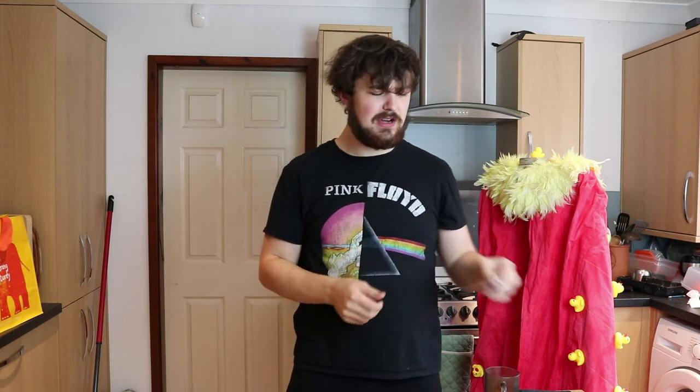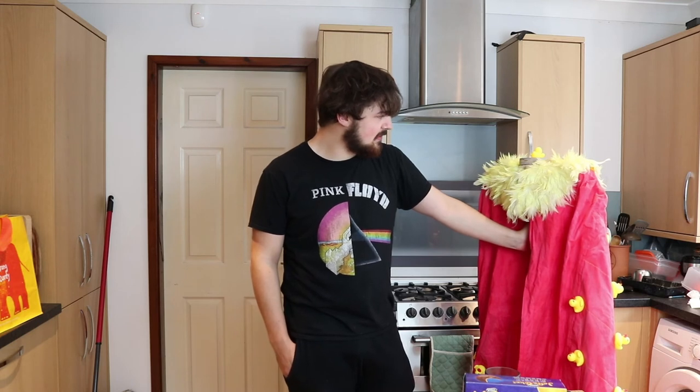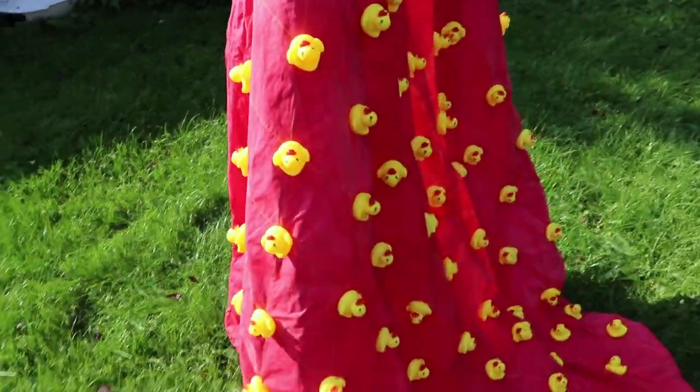It has taken me a hundred and seventy-three hours to make this, over nineteen consecutive days. It's cost me a hundred and four pounds in products - paint, feathers, the ducks - and about eighty quid in postage, which is quite a lot, but I think it's worth it. Here is the finished product - I think I'm going to go outside and do some camera stuff, so that'll probably be on screen now. And here is the finished - Captain Canada, Lady Canada, I don't know what it's going to be called - but yeah, here it is. Wow. Very cool.